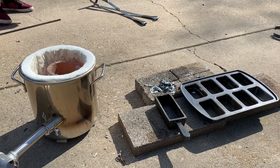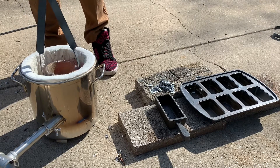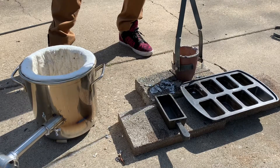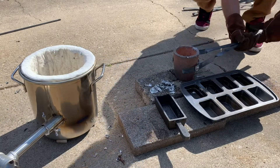Now it's time to pour. I've turned off the furnace and I'm gonna remove the crucible. I'm gonna set the crucible and pour over concrete pavers — I highly recommend these, as if any metal drops on them, no big deal, you didn't ruin your driveway.